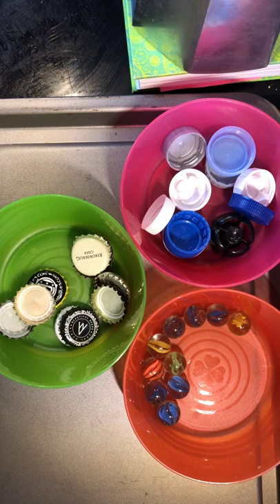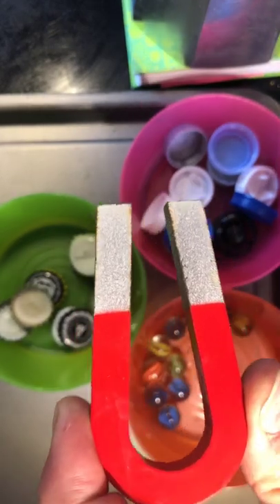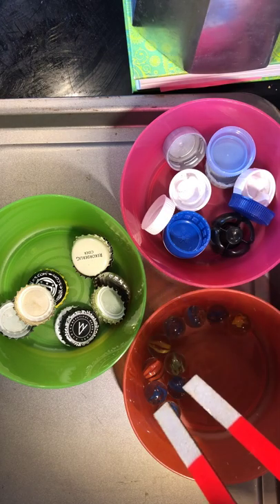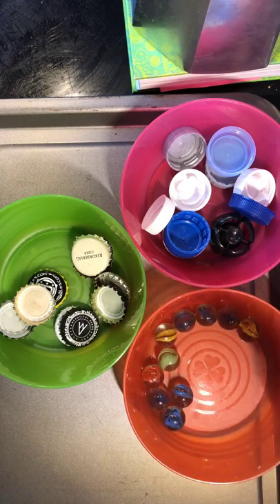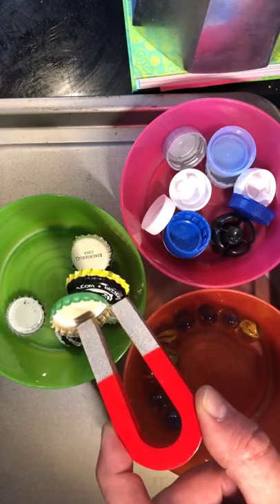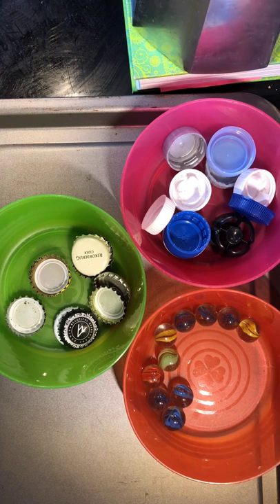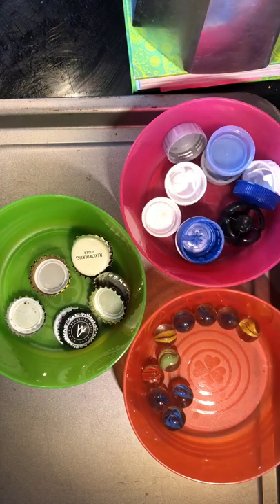One property of the materials that we can look at is using a magnet. You may not have a horseshoe magnet like this at home, but you can use a fridge magnet or another kind of magnet you may have lying around the house. The glass doesn't stick to the magnet, but the bottle caps do. This is because they contain steel or some other magnetic material. Not all metals are magnetic, but in this case they are. And the plastic is not magnetic.